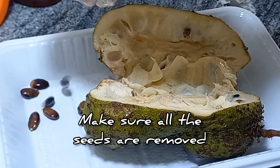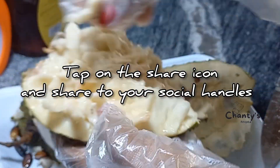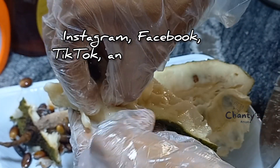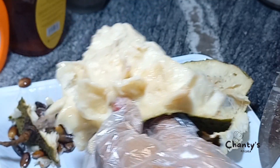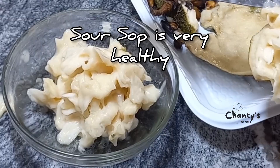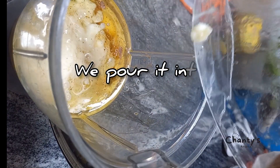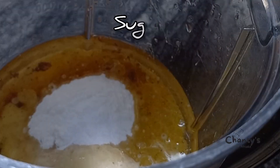Make sure all the seeds are removed. Now we remove the pulp. Soursop is very healthy, so we pour this into the blender, along with baking soda and sugar.